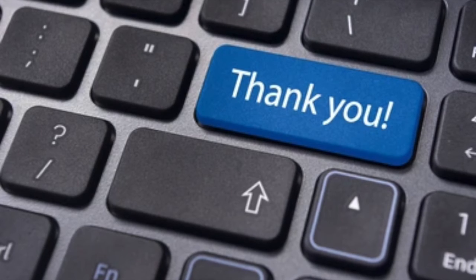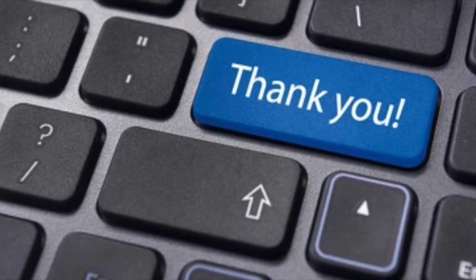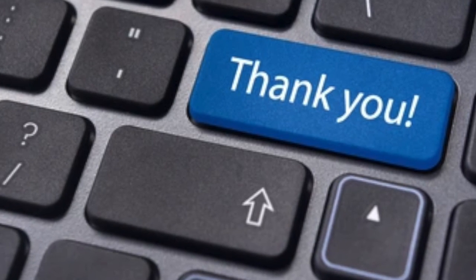Thank you very much for watching, guys. If you found this helpful, please click the like button. If you want to see more videos like this, subscribe by clicking my logo at the bottom right of this video. Don't forget to click the notification bell to be notified when I drop a new video.